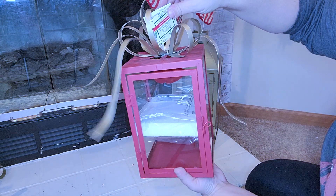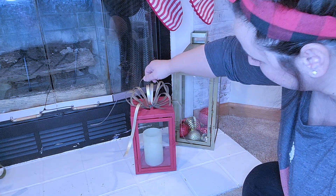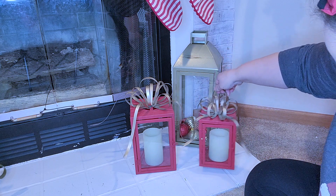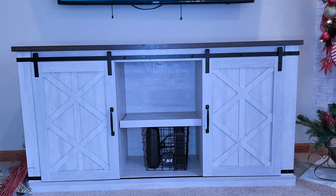And when you see it you're going to be like, 'Oh my gosh, yes, I know why you had to have it,' because it matches this perfectly. Look at these lanterns from Michael's — are these not the perfect pieces for my fireplace? So I ended up just removing one of the gold lanterns and adding this set right here, and I did add a candle in them too. I love how it turned out.